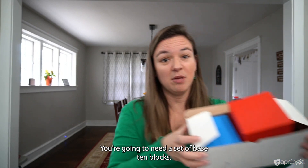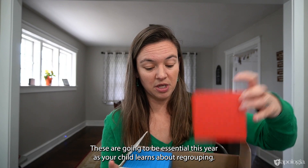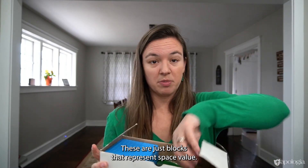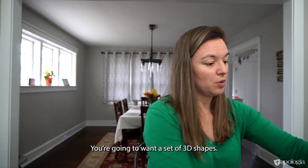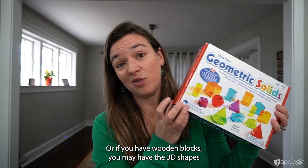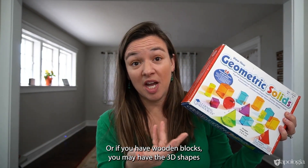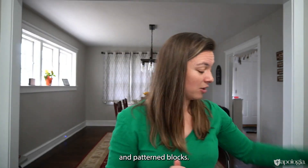You're going to need a set of base 10 blocks. These are going to be essential this year as your child learns about regrouping — they're blocks that represent place value, with the 10s and 1s. You're also going to want a set of 3D shapes. You can purchase these, or if you have wooden blocks, you may already have the 3D shapes you need around your house.